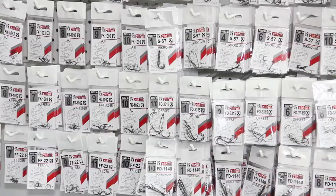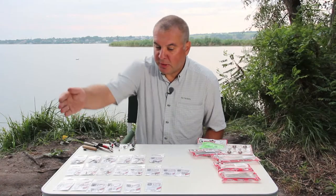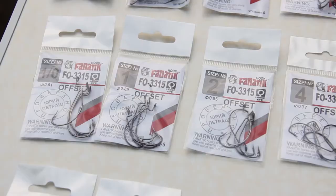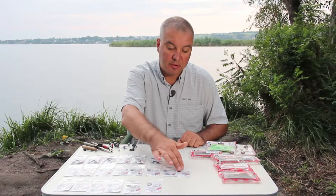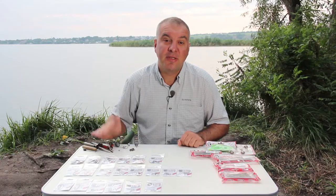Today there are a large number of hook manufacturers with different qualities and a large assortment. We are going to talk about hooks suitable for catching predatory fish. I would distinguish three basic groups suitable for catching on silicon lures. The first group is a classic hook with a big eye — as a rule it is of a small size, used for catching perch. The second group is an offset hook, which can be used to catch any predator in small and large sizes. The third group is the twin hook.